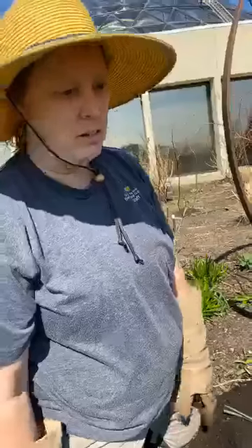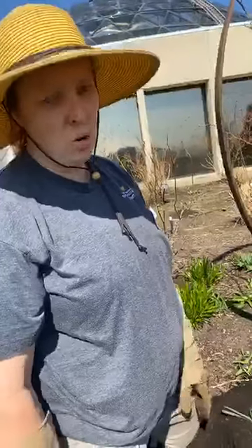One rose that I don't normally touch right now at this time would be my climbers. This one right here is a climbing rose — I'm just going to leave him alone and let him do his blooming before I actually do a lot of pruning on him. He does have some dead on it, but that's all I do.